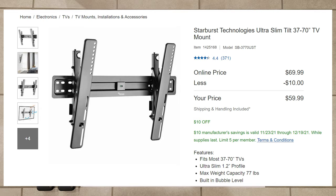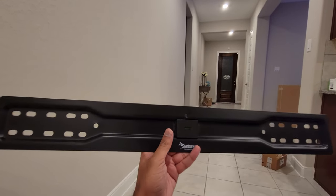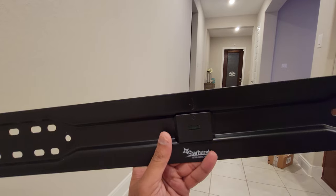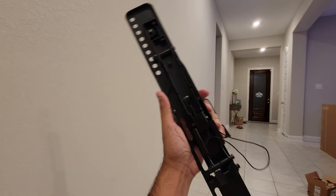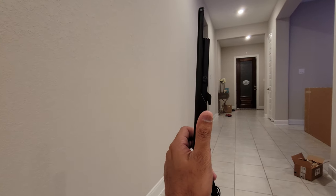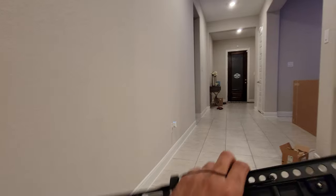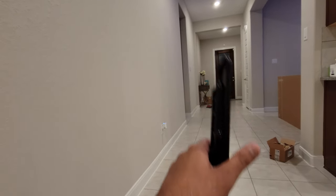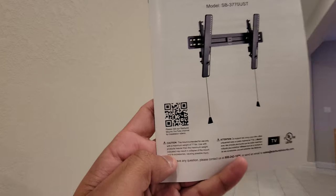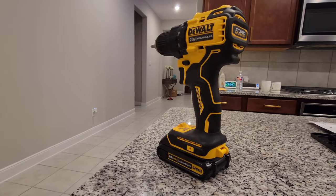This is the wall plate that goes on the wall — it has a lot of holes depending on where your studs are going to be. It's really sturdy and heavy-built, and it comes with a level, which is that green part in the middle. These are the arms that go at the back of the TV. There's a wire you pull that releases the tilt. This tilt is only one type — it's not going to have different tilting variations. Once you release the latch, it's going to tilt forward about one and a half inches, and that's all.